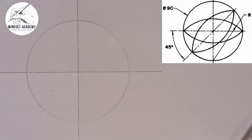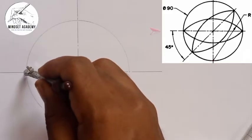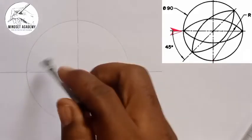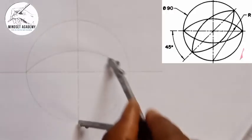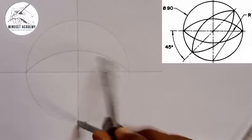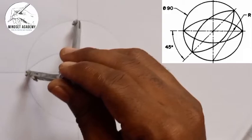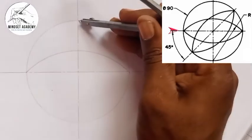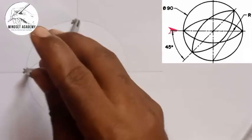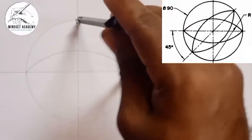Now in doing that, I will place my compass at this end — which is the end you're seeing — the end to this end here. Then I'll draw an arc this way. I'll repeat the same thing, take the same measurement to this other end here, and we'll do the same thing.